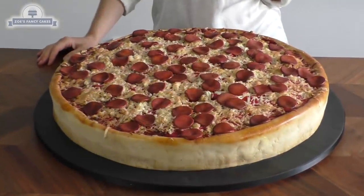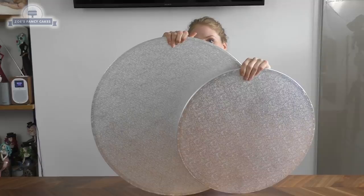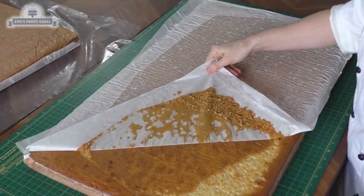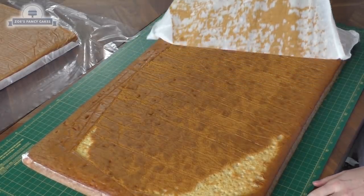Hi guys, welcome to Zoe's Fancy Cakes! Today I'm making my lunch into a big cake. To start with I've got two big cake drums — the smaller one is 20 inch and the larger one is 24 inches. The 24 inch one is going to be our base, and the 20 inch one I'm just going to use as a template to cut around my cake.